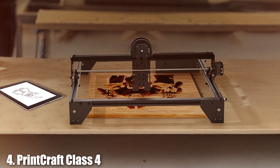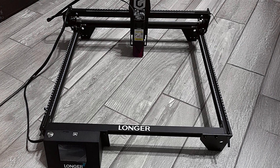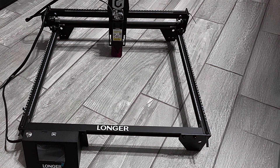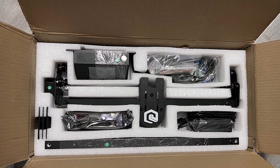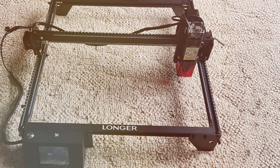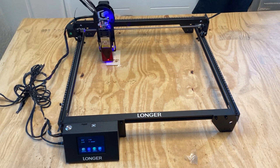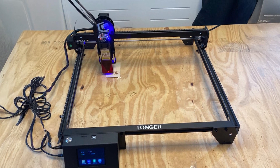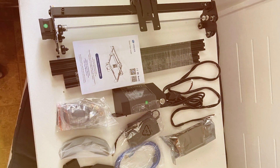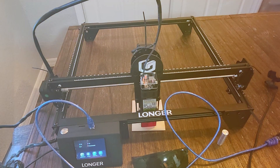Number 4: Printcraft Class 4 Laser Engraver. The Printcraft Class 4 Laser Engraver is a top-tier option for small businesses looking for high-quality engraving and cutting. With its advanced laser technology and comprehensive features, this machine delivers precision and reliability for various materials. The design is sleek and functional, featuring a high-power laser system that ensures clean cuts and detailed engravings. The large working area allows for the creation of larger projects, while the adjustable laser head accommodates different material thicknesses. The machine is built with high-grade materials offering durability and long-lasting performance, and is designed to be easy to operate with minimal setup required.